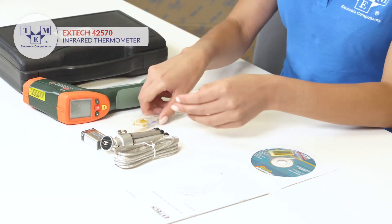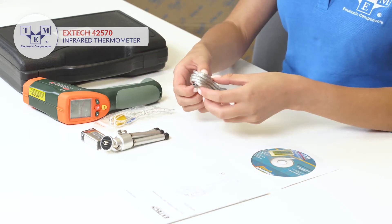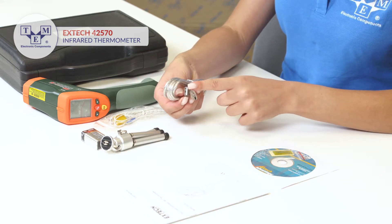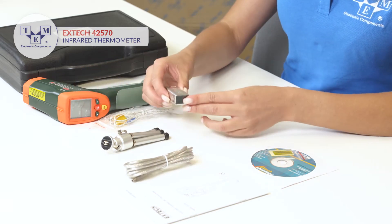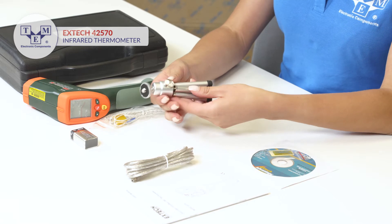Additionally, the set contains a Type-K thermocouple probe, a mini-USB cable, a 9V battery and a tripod.